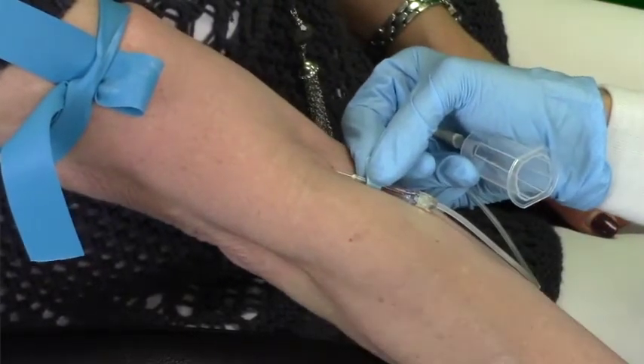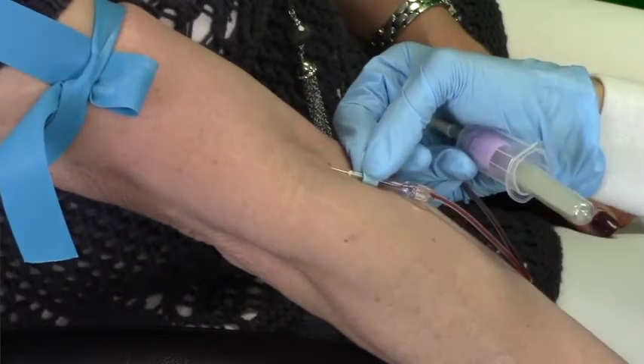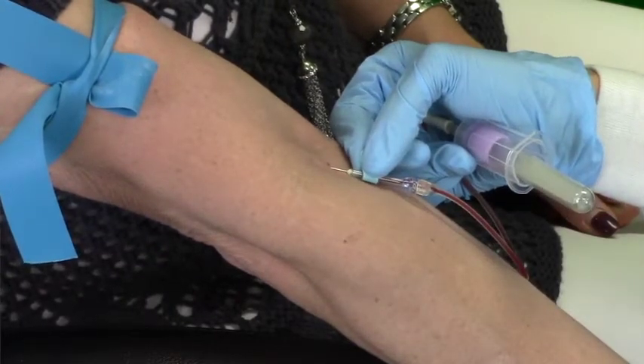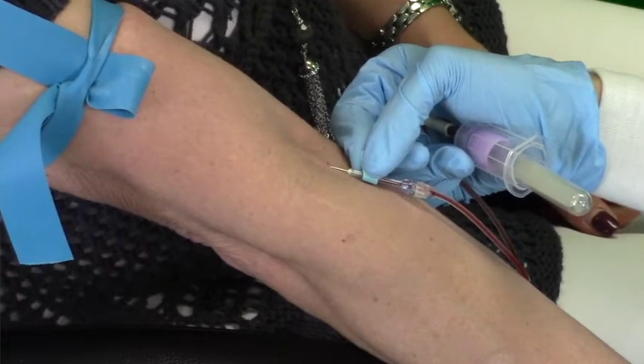Insert the needle at a 30-degree angle or less, quickly but not so fast you go through the vein. You may use a butterfly or straight needle as the situation dictates. Note that butterfly needles are a smaller gauge and will flow at a slower rate.